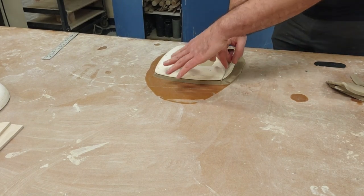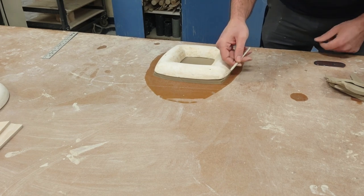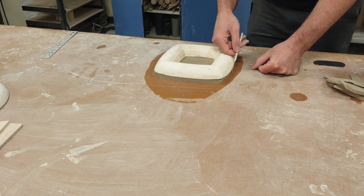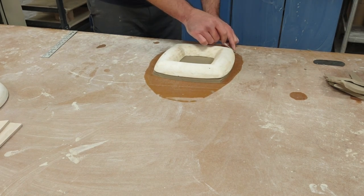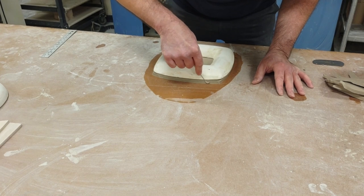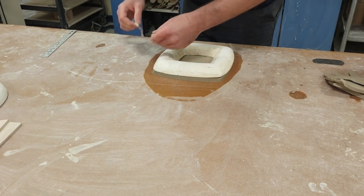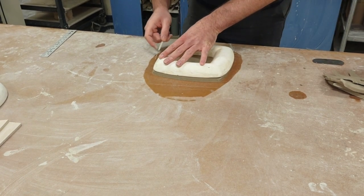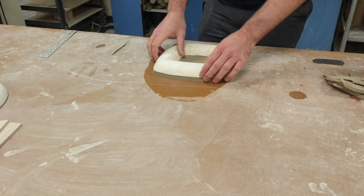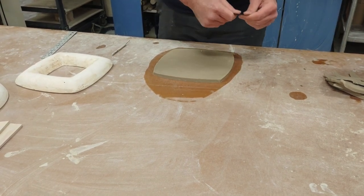Last two sides — again, I don't want to undercut. I slightly undercut one side because my tool bent that way; I wasn't leaning against the wall properly. I can fix that with a sponge since it's ever so slight. I double-check around the whole edge and make sure everything is clean. Going a little faster actually helps because I'm relying more on the hump mold as a guide.